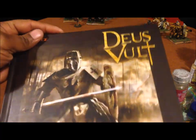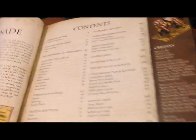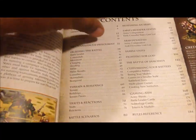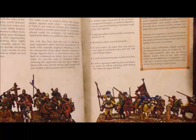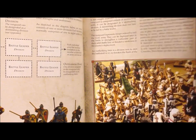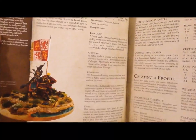Deus Vault is a miniature war game of combat during the medieval era, basically pitting crusaders against Muslims or Arabs, and sometimes against other crusaders. I've gone through the rulebook and I'm going to give you guys a quick flip-through to show you some of the quality in the book. It's just packed full of pictures of miniatures, pictures of terrain, and diagrams and illustrations.